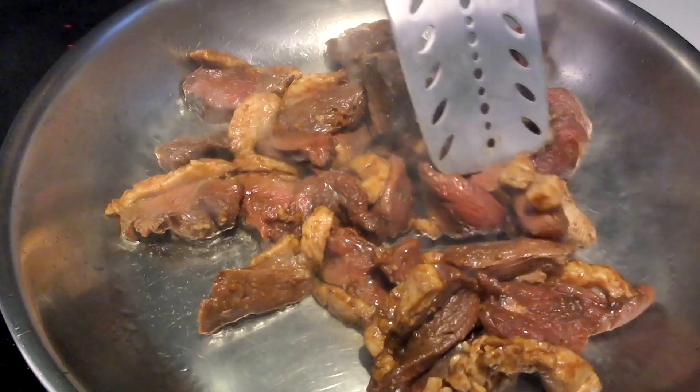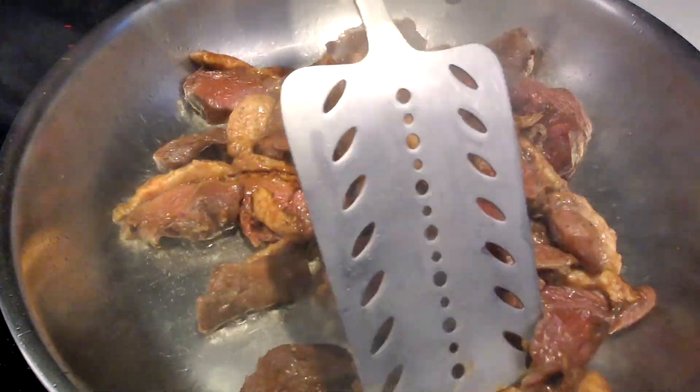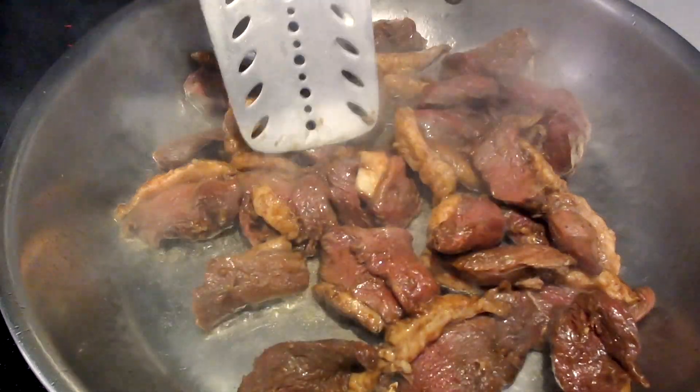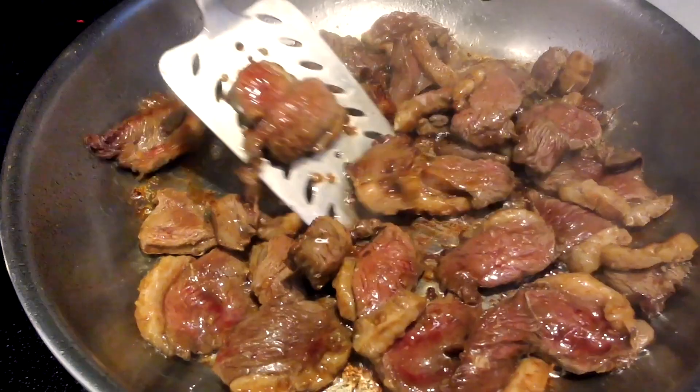Heat one tablespoon of oil or duck fat in a wok or frying pan. Add the sliced duck breast and cook on medium heat until one side is caramelized.